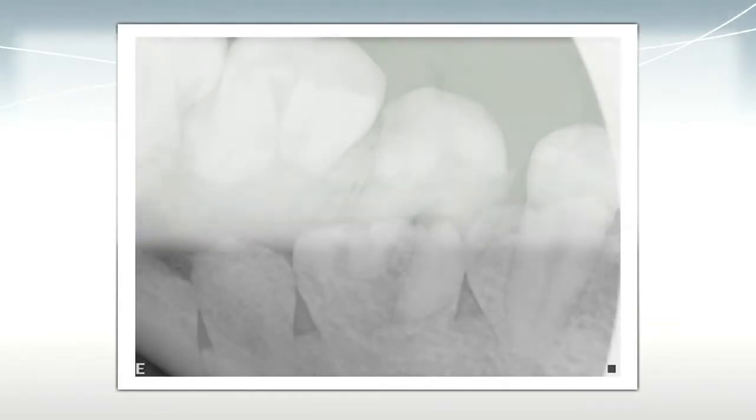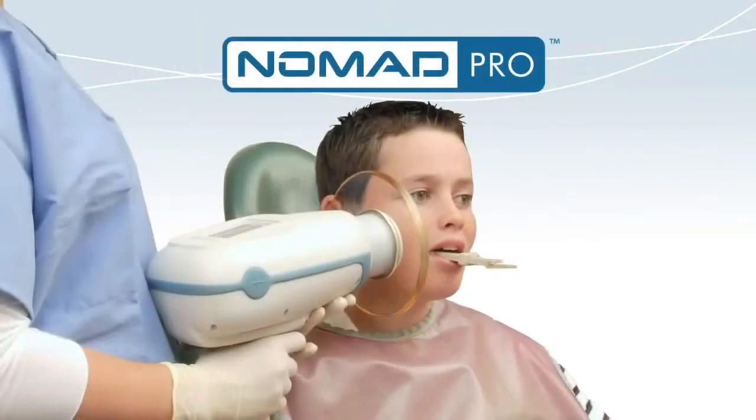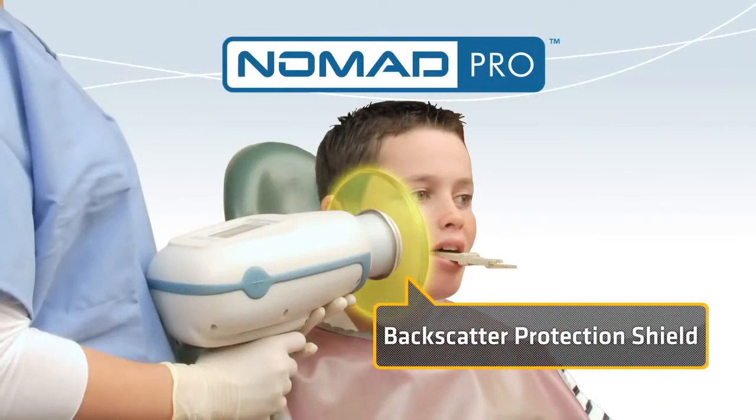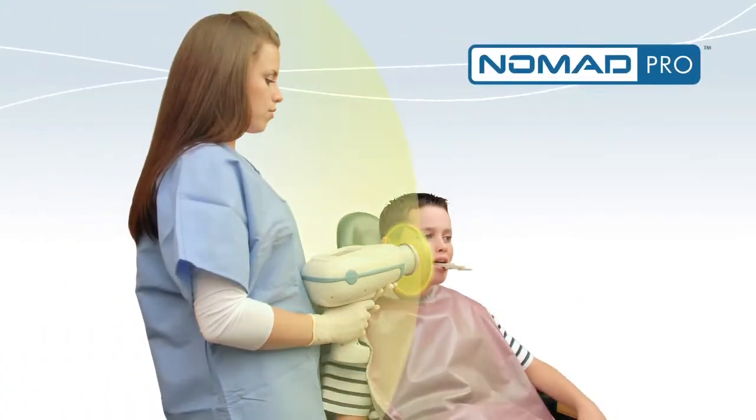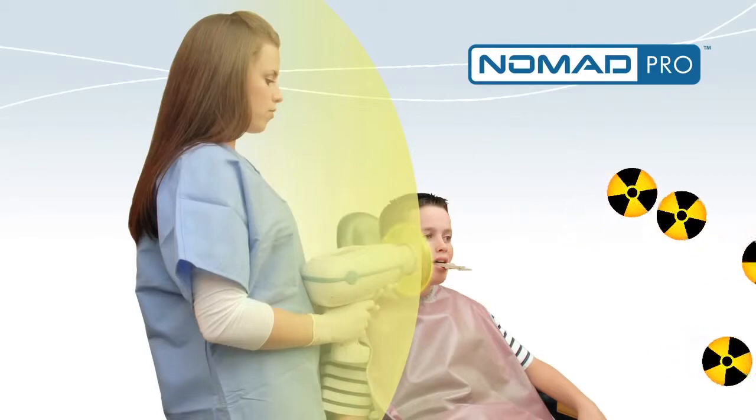The exposure time is preset, but it can also be adjusted and saved manually. Nomad Pro is proven safe. The backscatter protection shield is made from lead-impregnated acrylic that blocks radiation reflected from the patient. There's no need to leave the room to take an x-ray.